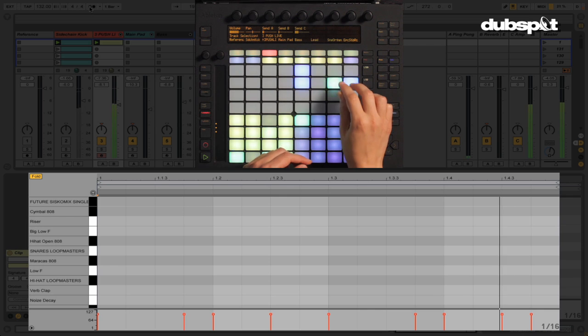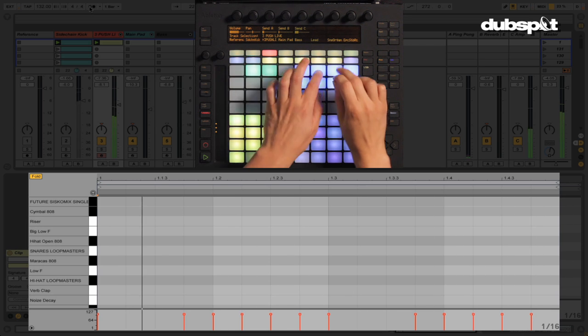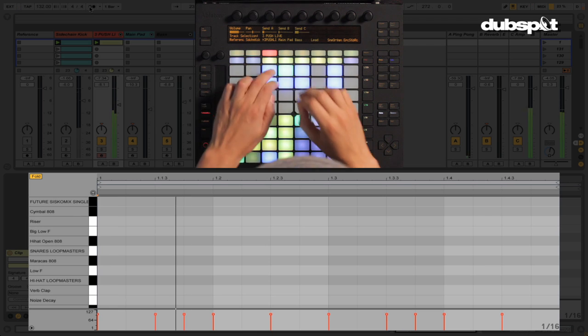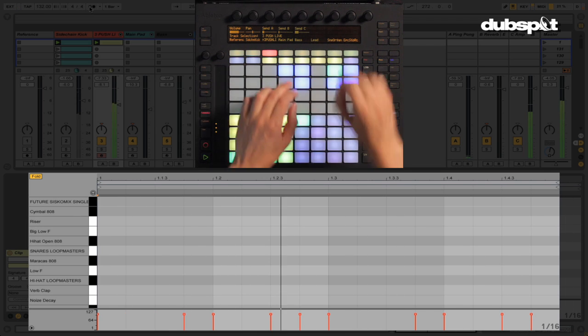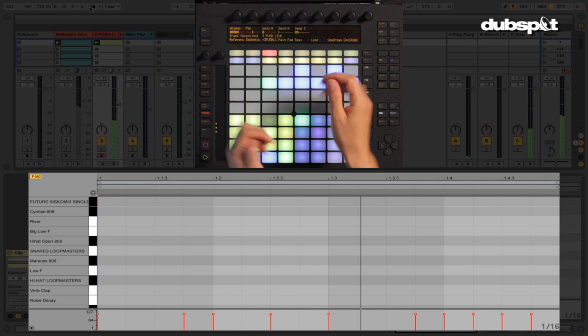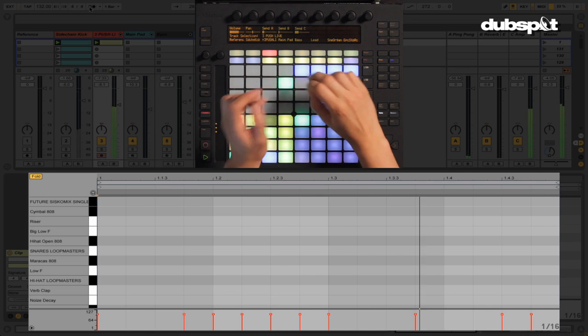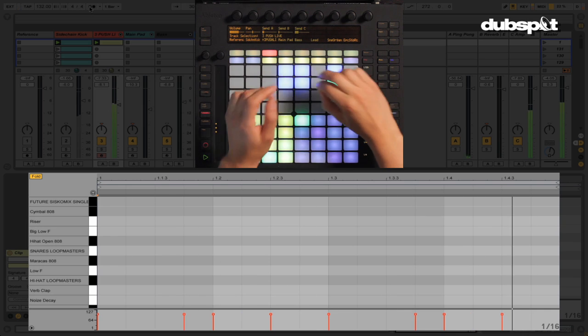What I was doing live is quickly moving around to get some variation with the drum sounds — basically quickly hitting some of them on different sixteenths to create little fills or even a whole build.